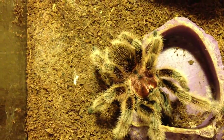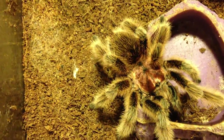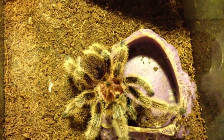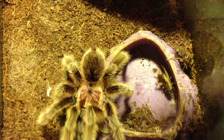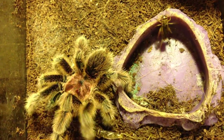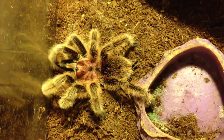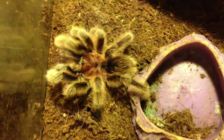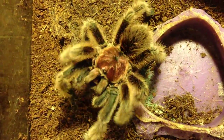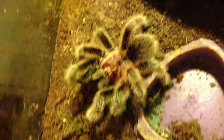We have here a relatively fresh mature male. I really haven't seen him making too many sperm webs. I know he's hungry, though — he'll eat all of those, so I put three in. There he goes for the second one. He's really cute, this one, and I don't even have a flash on. He's a couple months molted — look how pretty that pink carapace is. And yes, I water them right after I feed them.